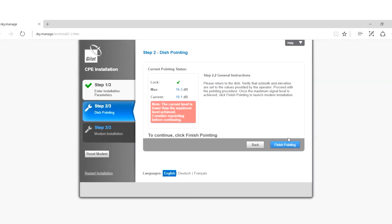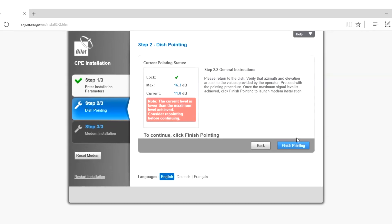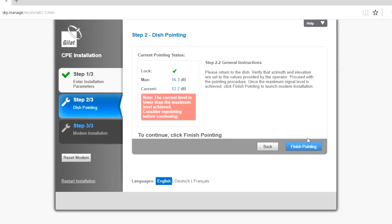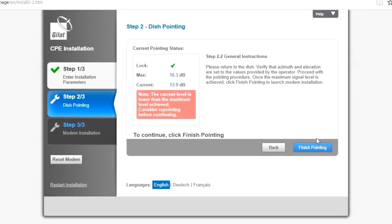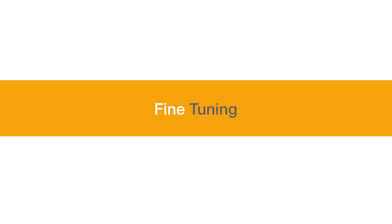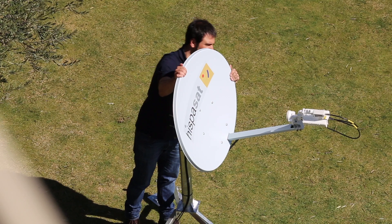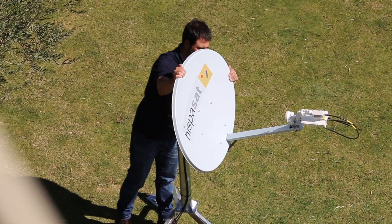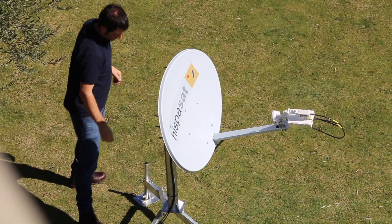After this, re-access the terminal which will be in the second stage of the installation: dish pointing. The current value will change in real-time as you make the modifications on the antenna orientation. The azimuth and elevation must then be fine-tuned. A more precise orientation will be obtained from fine-tuning. To do so, we must first obtain the best value of the RX signal ES/N0, which must be above the minimum required for our GPS position.